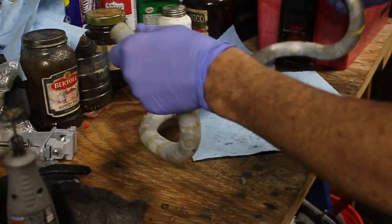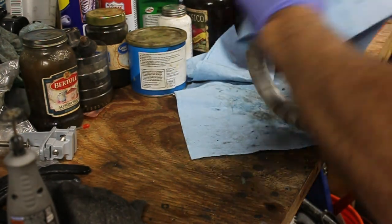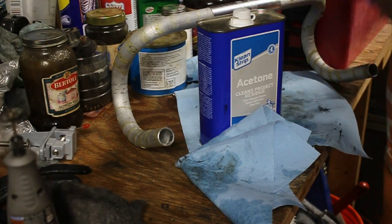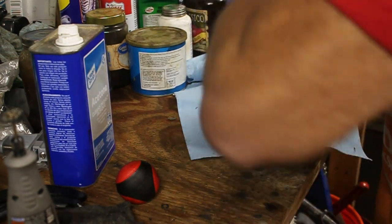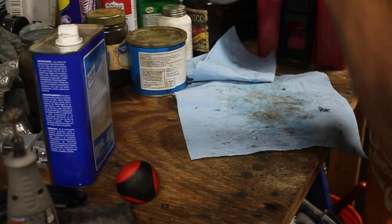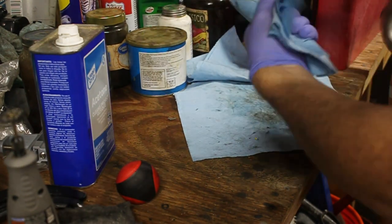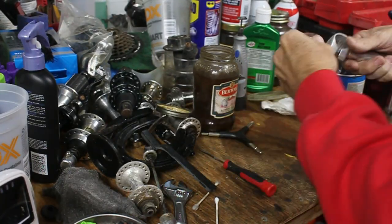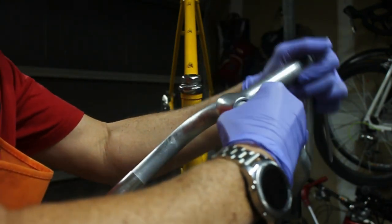Then I started in on the handlebar and stem. I took off the old handlebar tape and its adhesive — it had definitely been there for several years and had disintegrated with time. It was a bit of a frustration to remove, but my gasoline-mineral spirits mixture worked great for that. The stem was fantastic — I just polished it a little with steel wool and put it right back on the fork.